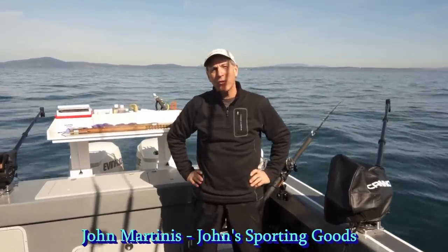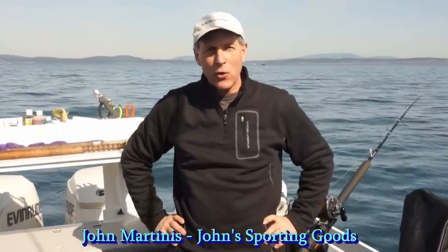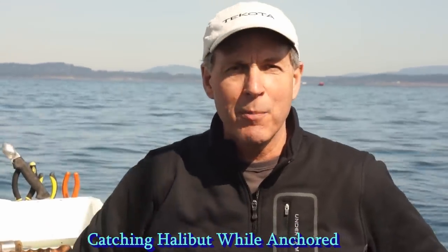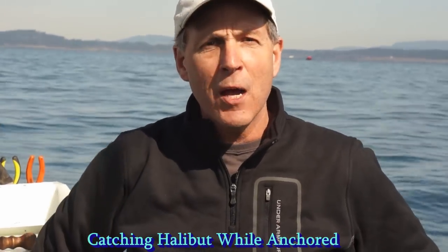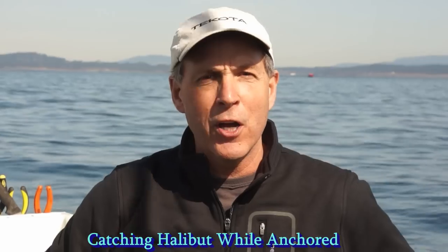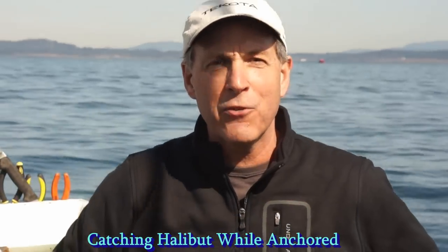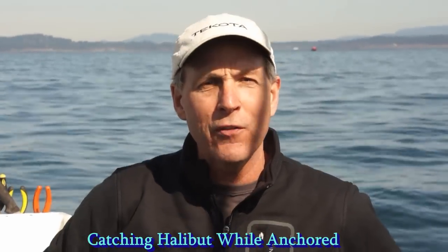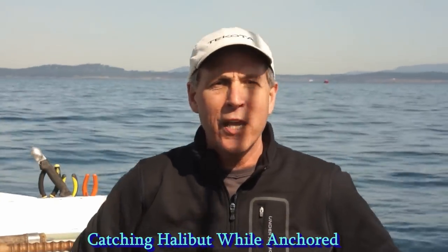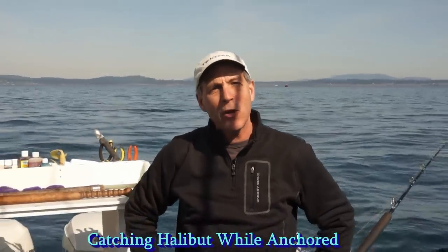Hi, I'm John Martinez from John's Sporting Goods, and I'm going to take you out into the Straits of Juan de Fuca today with Derek Floyd and Tom Nelson. We're going to show you three different methods to catch halibut while anchored up — three different baits that all work. I encourage you to try all three because they're very effective. Let's go out fishing right now.